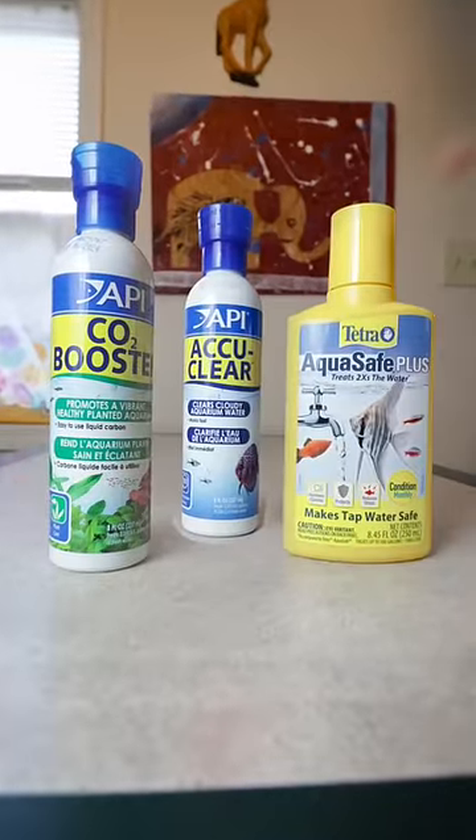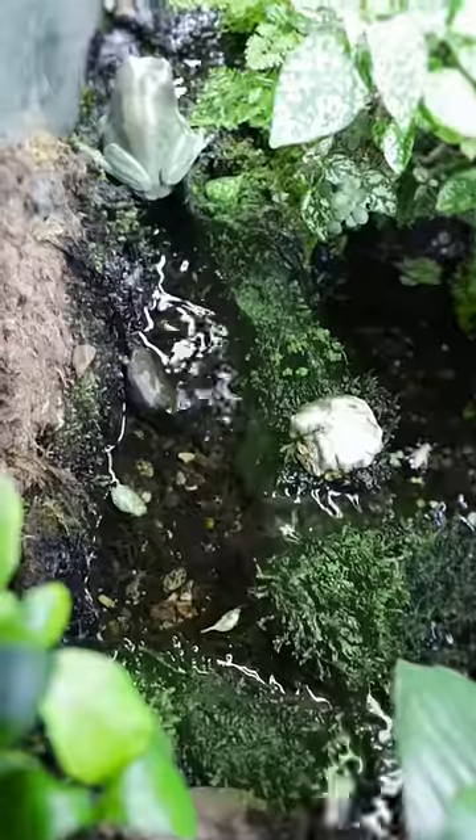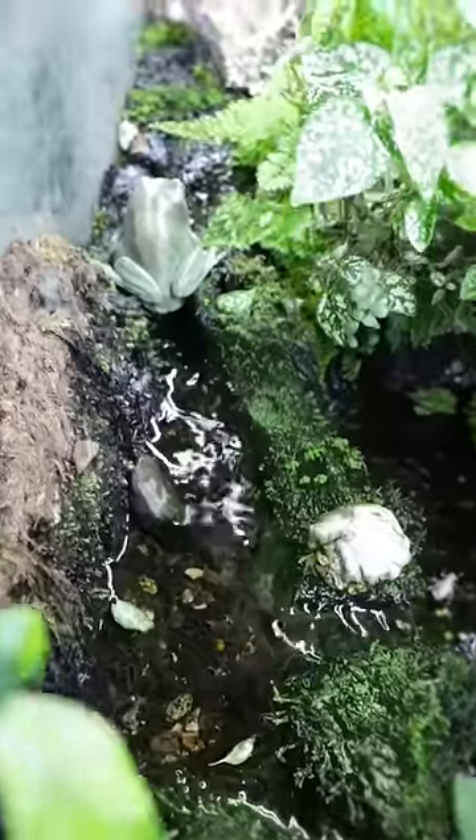So I trim them about once a week, as well as do a 50% water change. There are three waterfalls that come from a stream I made on a shelf on the back glass.